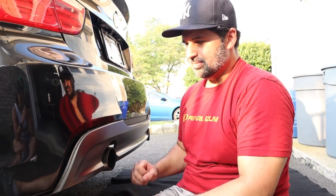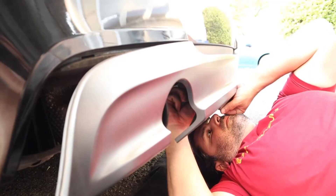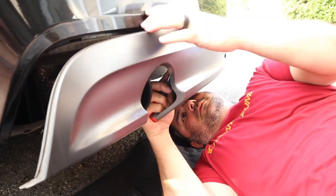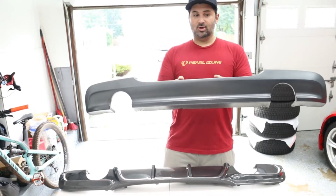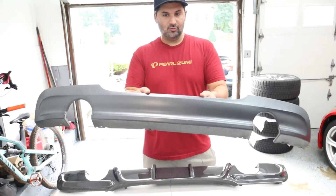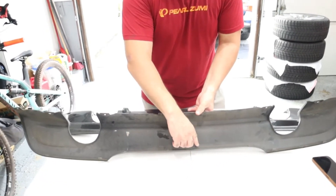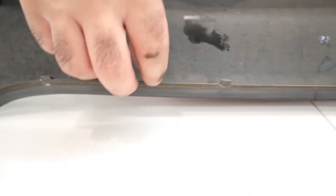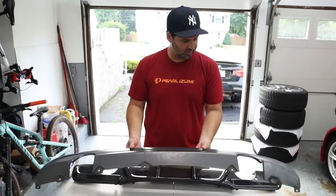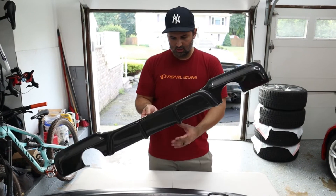Once you remove the bolts at the bottom, you just grab it and it pulls right out. Easier than expected. Remove the bolts at the bottom — eight millimeter — and then once that's flapping off the car, you're going to have to come under with a flathead and push on these little clips. They're attached to the diffuser and you're going to have to push them out of the bumper holes.